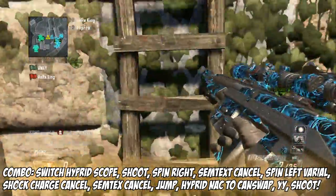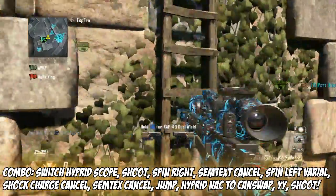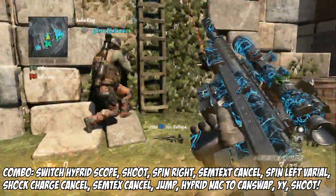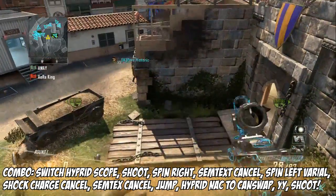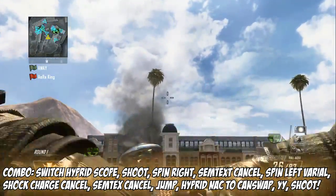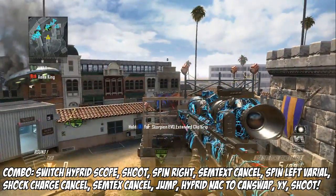Just like that, it's really clean. I think you can 1080 this — you kind of ground a little. Let me go over it one more time: get the cancel with your DSR, zoom in with your hybrid, shoot and then scope in, semtex cancel to your right, shark charge varial to your left, semtex cancel, jump off into a 720, and then you want to knack it. Then you'll get a hand swap, then YY and shoot — and that's really it for this combo.